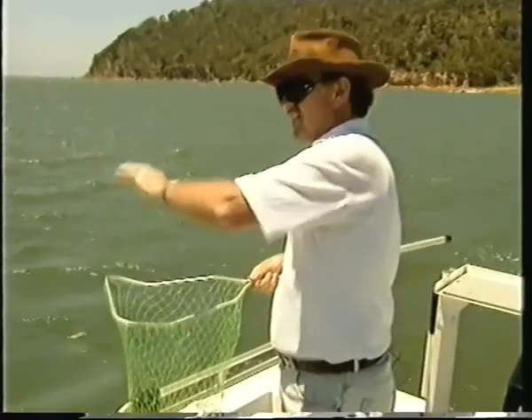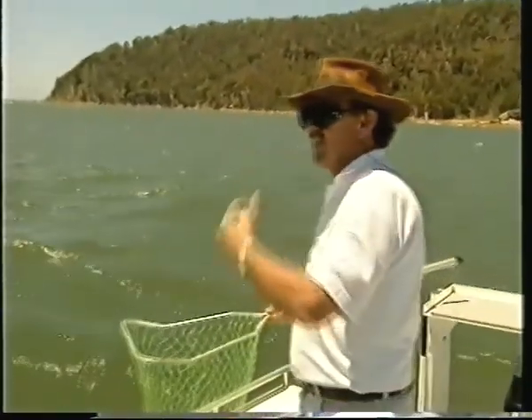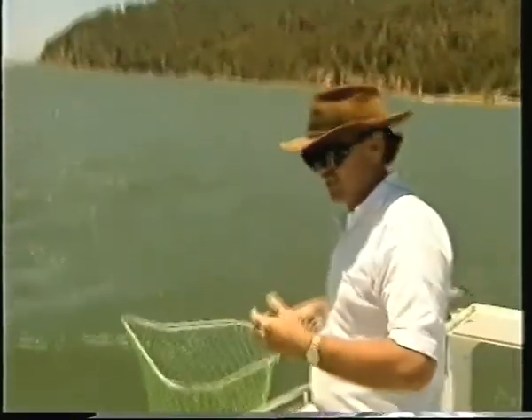So when you get them close to the boat and they start that head shaking, just give them a bit of slack. Take your time, let them swim away. When they come back, lead them into the net and then you're right.